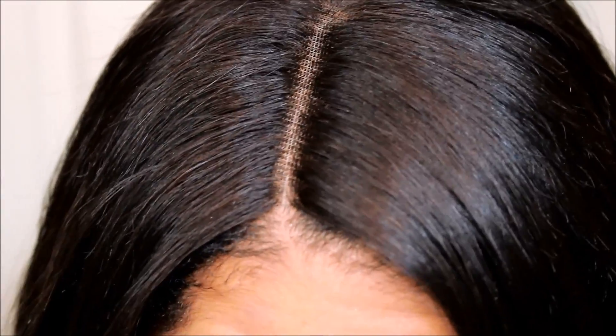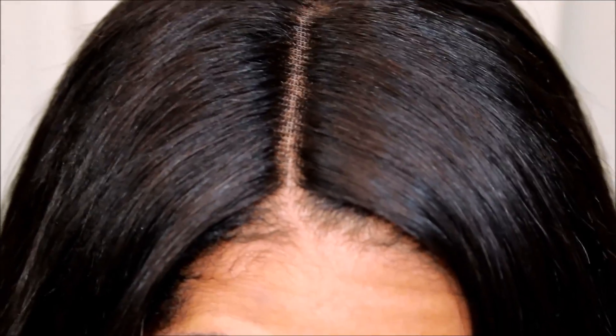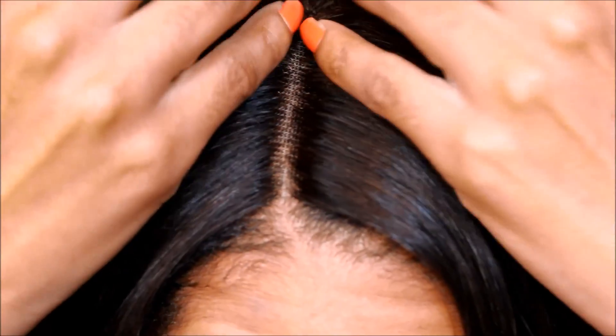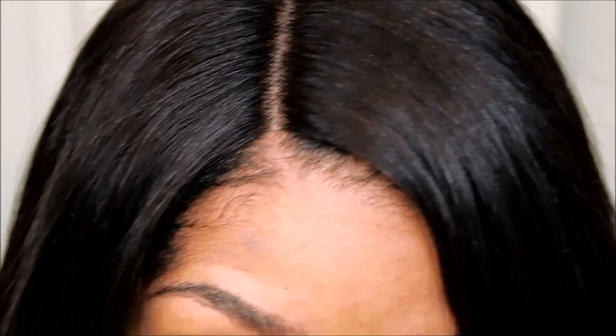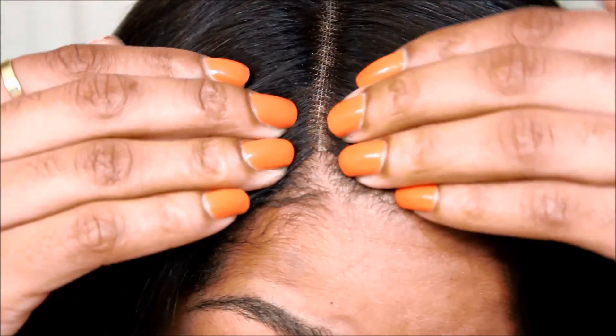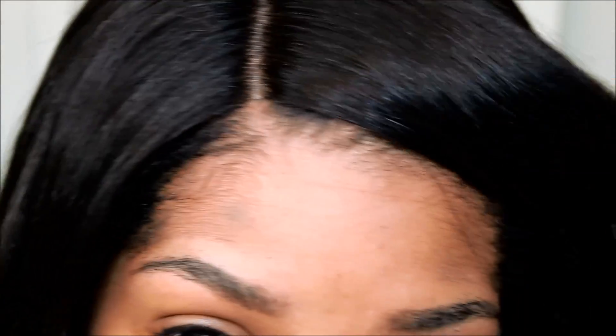I'm going to zoom in so you can see what the closure looks like up close. Like I mentioned in my Q&A video, closures look natural, but when you look close up you can still see the holes because it's knotted. That's why silk-based closures are nice — they don't have the holes like a lace closure does. But for the most part it looks natural from walking around; nobody's going to tell you're wearing a closure unless it doesn't look natural. There is no product whatsoever on my closure. I part my hair along the same line you see on my closure so you'll see the skin and it won't look dark or cloudy. When I put my wig on, I make sure my part underneath is lined up with the part on top — that's all I've done, and my closure lays flat because my wig fits perfectly.